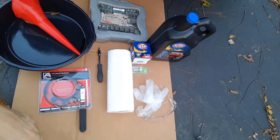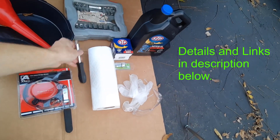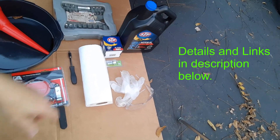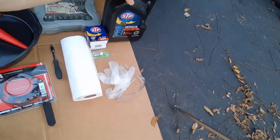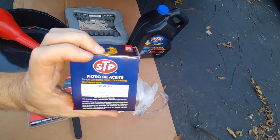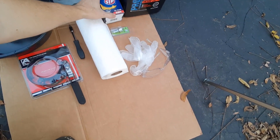To do this job, what I would recommend: make sure you have a socket set. To remove the bottom cover you need a T30 Torx bit. The engine takes 5w20. Here's one of the oil filters — there are other oil filters you could use that would do the same job. I'll put those in the description below.